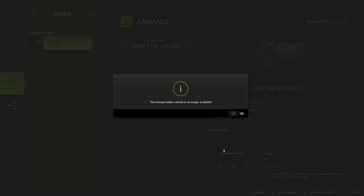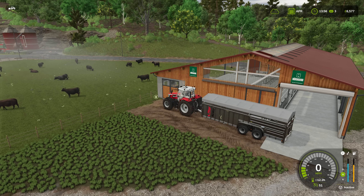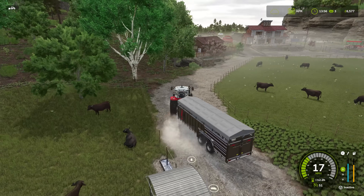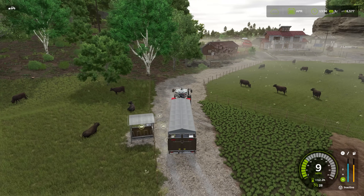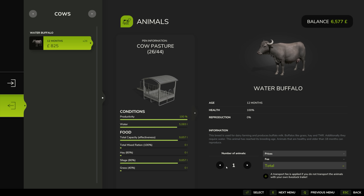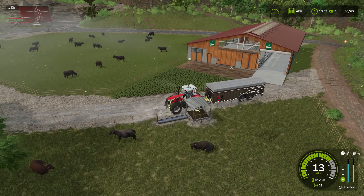Maybe I shouldn't transfer them all yet. Maybe I should just do some. Yeah, don't let the tractor keep rolling - it goes out of the trigger. So I might just do a few, because the more we transfer the bigger the trough capacity will become. Either way we're going to have to feed them a lot. If we do it in two halves I'll have to feed them twice, because it will say it's full, but then if we transfer more it will free up more space in the trough.